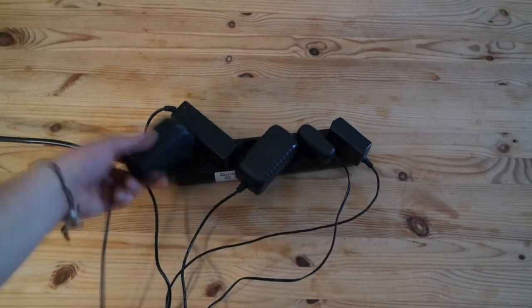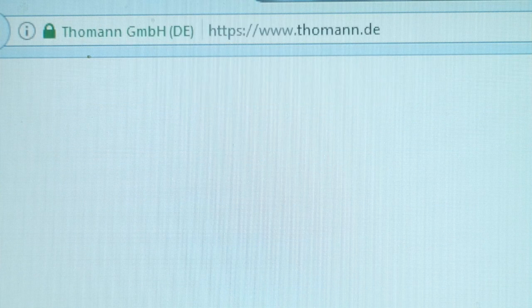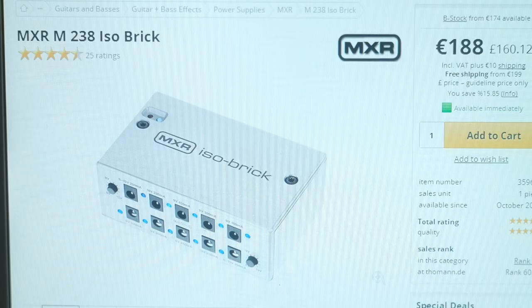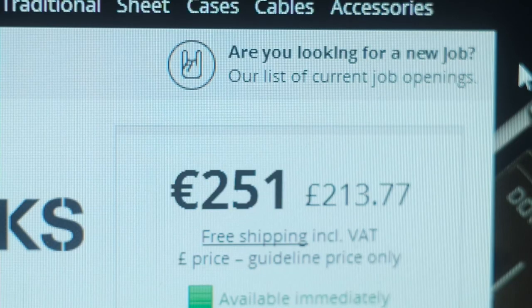Using multiple power supplies for each stompbox doesn't seem to be convenient either. So I decided to look for a power supply for a pedal board in Germany's most popular online music store. Those parts are not cheap — some have a still reasonable price and some are just ridiculously expensive. And the one that's made by Seox